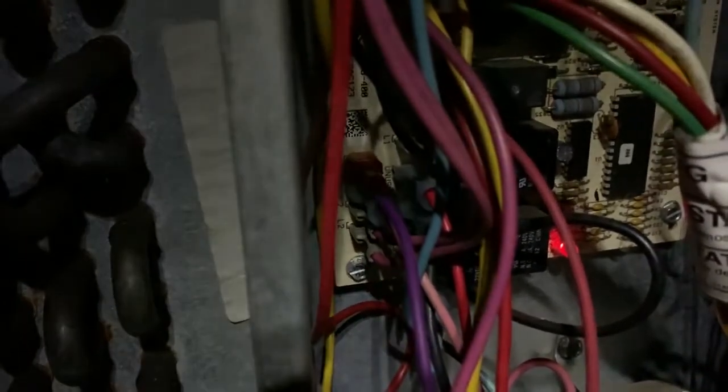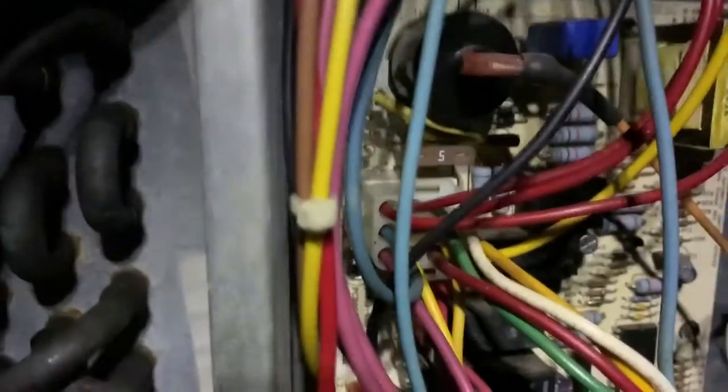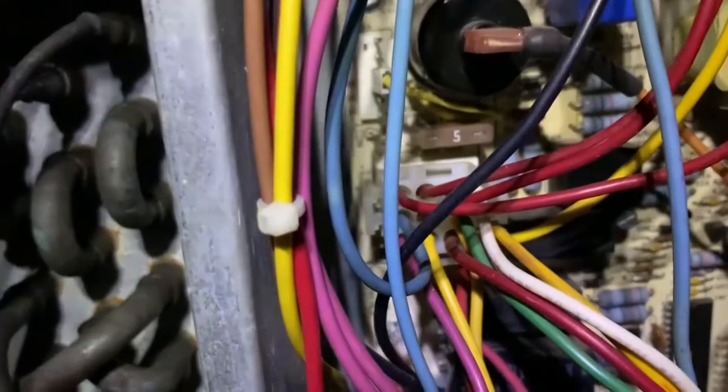Now you can see it's lighting up again — we have power. Before, there was no light to indicate there was any juice here. So I've replaced it with the five amp, and hopefully this will not cause any damage. Tomorrow I'll just change it back to the three amp just to be on the safe side.